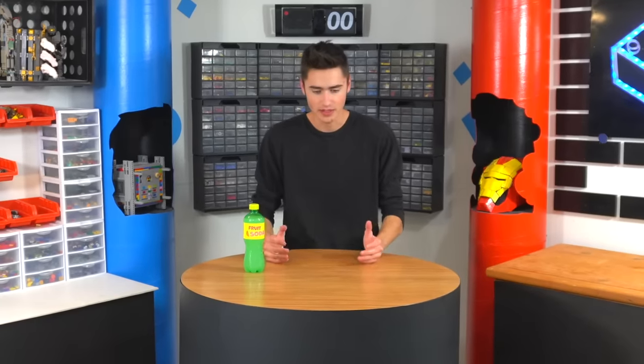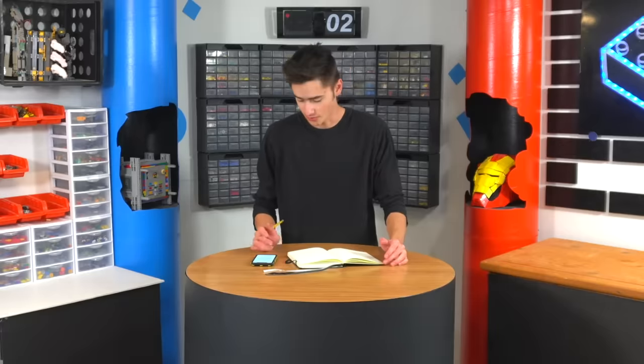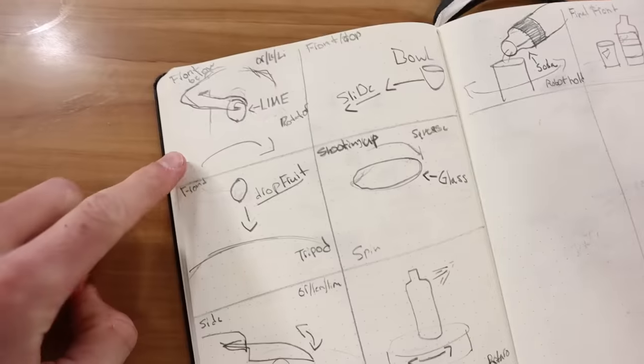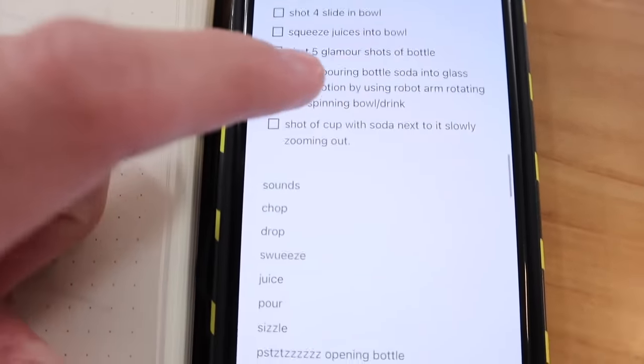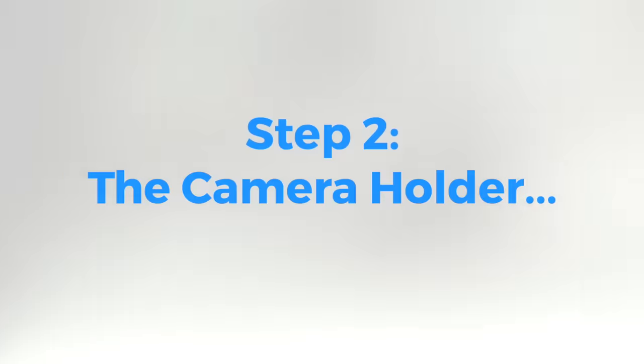The first thing we need to do is create an idea. We have this soda I created, so we need to figure out why there would be a commercial. It's yellow, it's a liquid, it's fruity and juicy — I think we have an idea. Time to storyboard. Here we have our beautiful storyboard and shot list. The goal is making a video about a tasty beverage. The plan is to start with a rotational shot from below looking at my hand holding fruit.